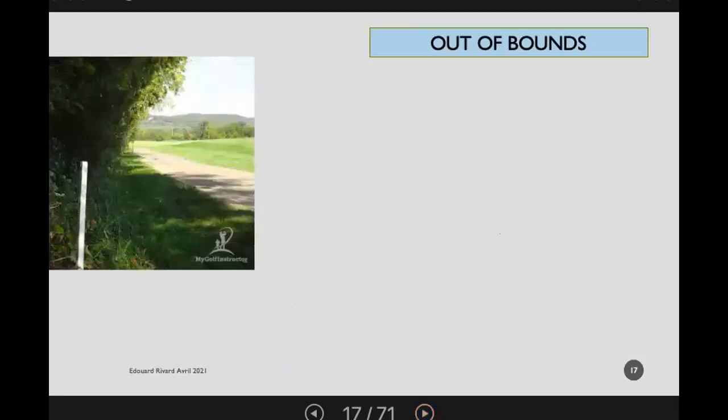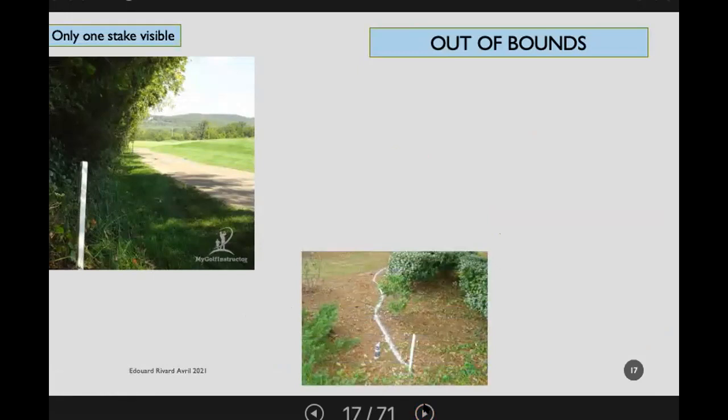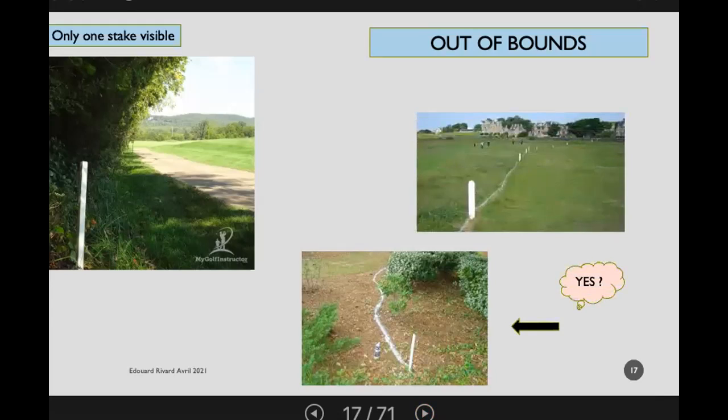Out of bounds considerations: in one picture we have only one stake, which is a problem because we can't see another stake — you'll need to add more or find alternatives. Edward's point is that if a course is badly marked, a referee should give the benefit of the doubt to the player, because it's not the player's fault if the course has been poorly marked. Where stakes would not be practical, a line is a much better alternative. And where stakes are clearly visible, there's no need to add lines — it's also extremely difficult to draw a straight line.